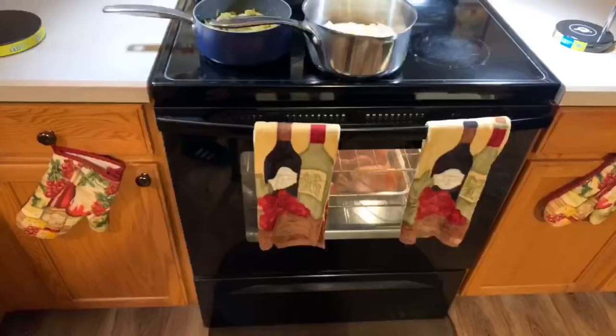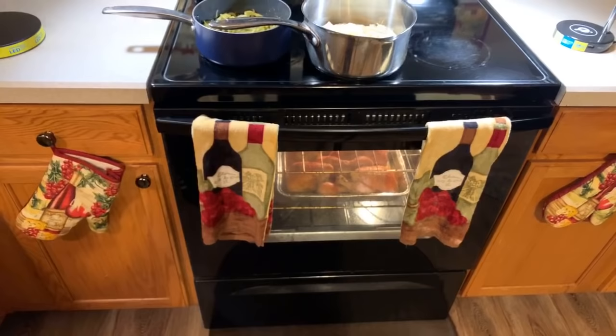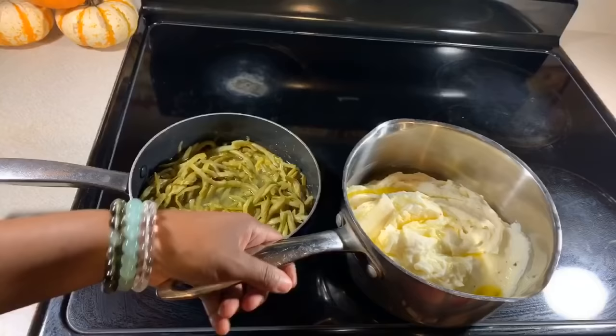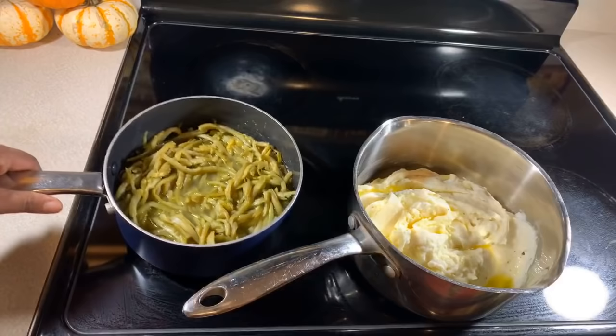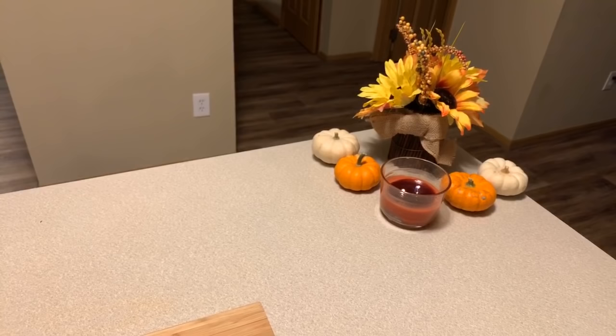You can see our Cornish hens in the oven — they're starting to look amazing and they're already smelling great. On the side we're having some lovely mashed potatoes — look at that pool of butter — and some amazing flavorful string beans. Let's go ahead and say a prayer over our beautiful food, because when this comes out of the oven I'm going to be ready to plate it and dig right in.